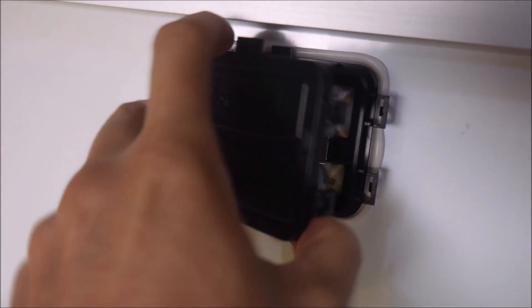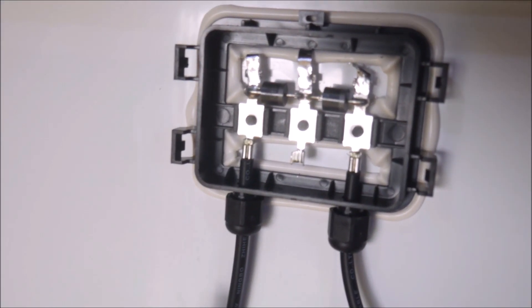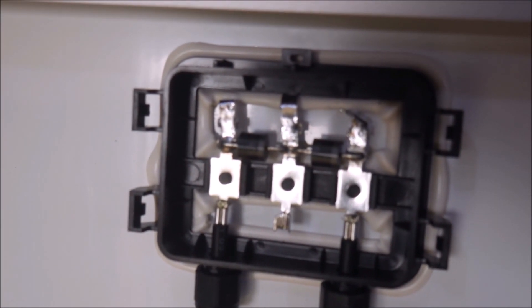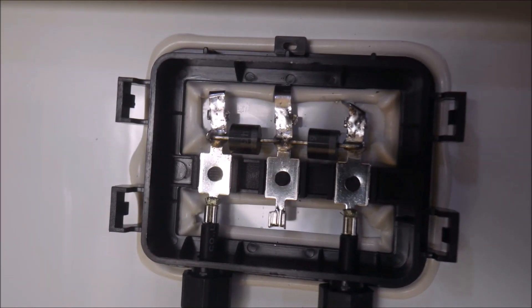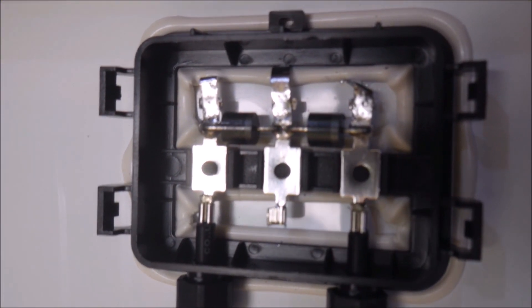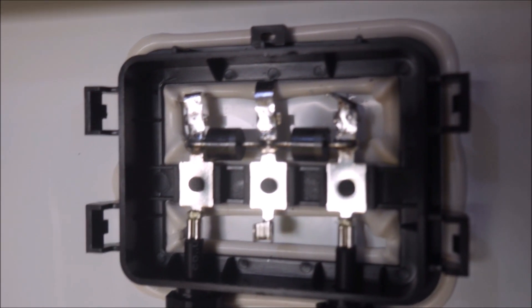One place that some manufacturers cut corners is inside the junction box with very sloppy soldering and poor quality diodes. This one looks pretty good and should last the full lifetime of the panel, which is warrantied to be 25 years while retaining 80% of its efficiency.